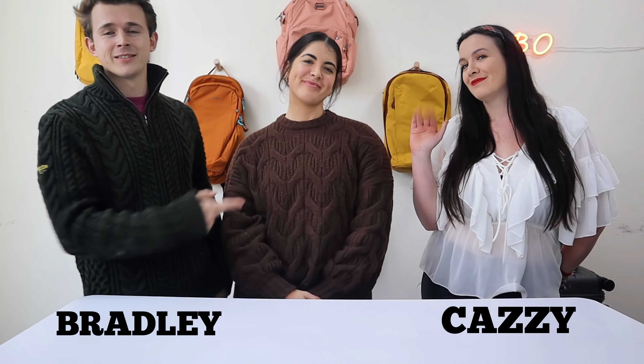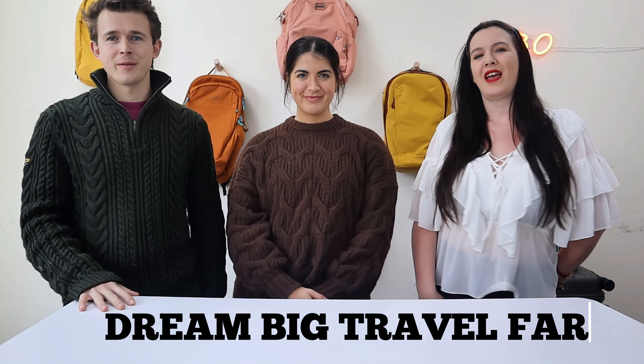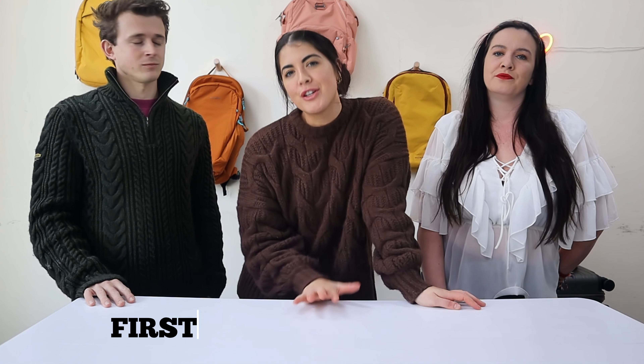Hey guys, I'm Bradley and this is Kazzy. We are from Dream Big Travel Farm and we are running weekly gear giveaways in collaboration with Gear by Orla. If you want to be in with a chance to win, hit that subscribe button and go to the first link in the description to join the newsletter. Be sure to check your inbox every week to see if you are that week's lucky winner.